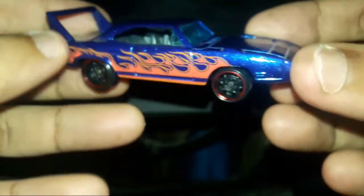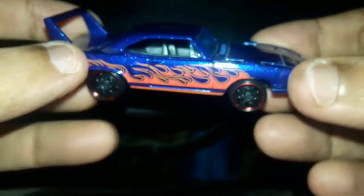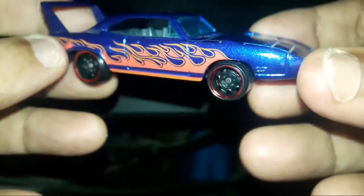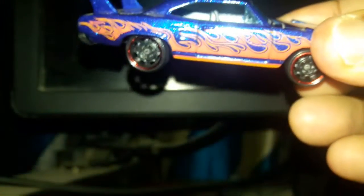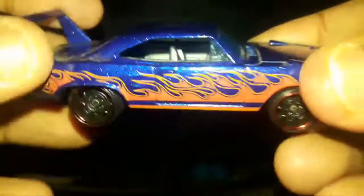Welcome to Kesho's Diecast Collection. Today I'll be doing a review of yet another Hot Wheels 2020 Flames 5-pack model. This is the third model and this is the 70 Plymouth Superbird.